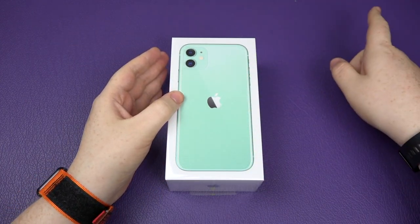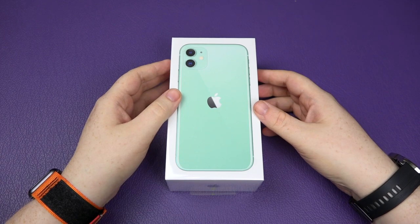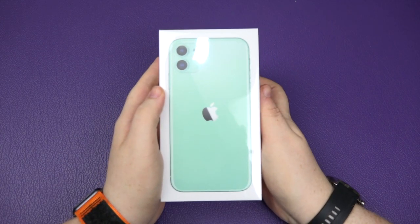It's a different kind of green — I prefer this green over the Pro green. I don't dislike the Pro green, it's all right, it's not bad. Anyway, I'm just going to give you a quick look inside the box and see what you get, which we all kind of know.